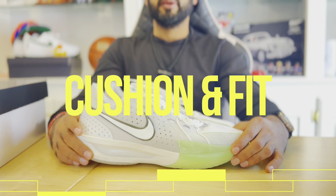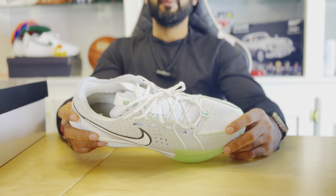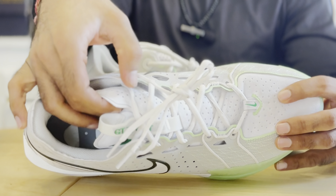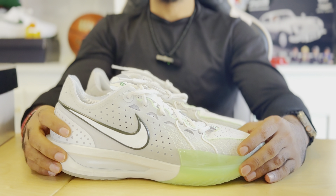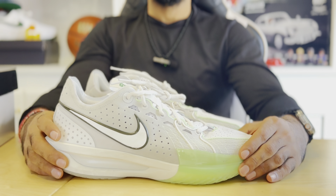Cushion and fit: the Nike GT Cut 3 is a stiff shoe, not meant for heavy players but meant for quick guards to get up and down the floor very fast. It features a very padded tongue as you can see here. The fit I would say is true to size — I wouldn't go down or go up unless you have a wide foot, in which case I would go up half a size.